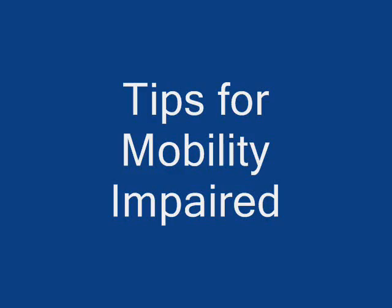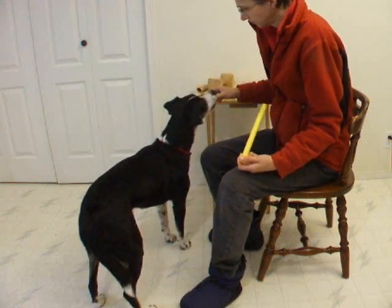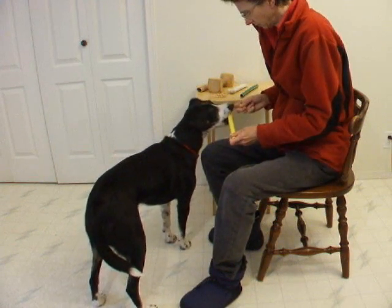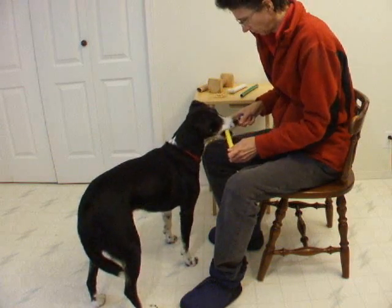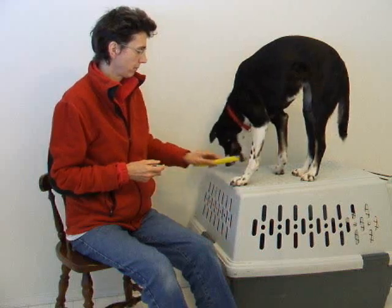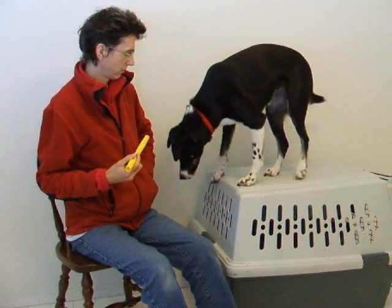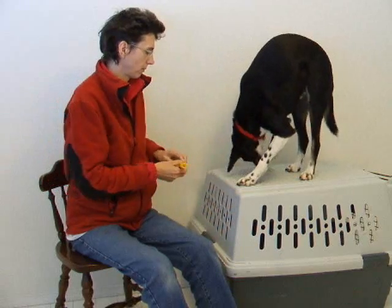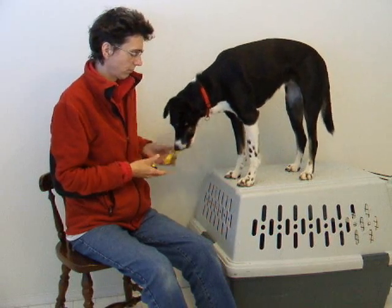Tips for mobility impaired. If you are limited to a chair, it may be easiest to start by holding the object. Then place the object on a grooming table or crate. Experiment with the location of your chair to make sure the object placement and treat delivery is comfortable for you and safe for your dog.